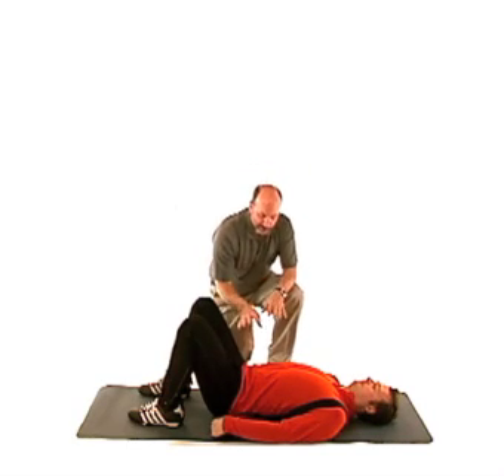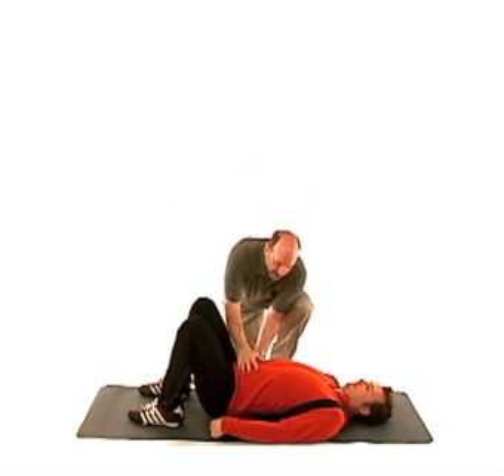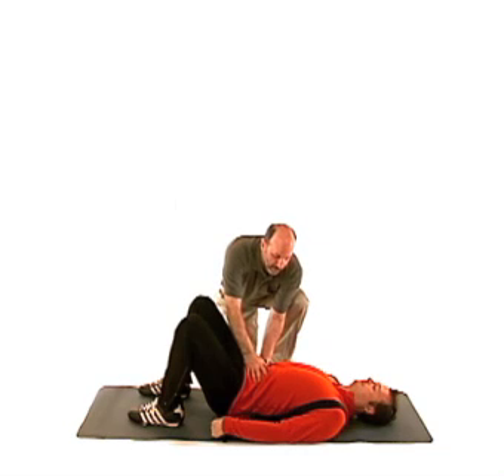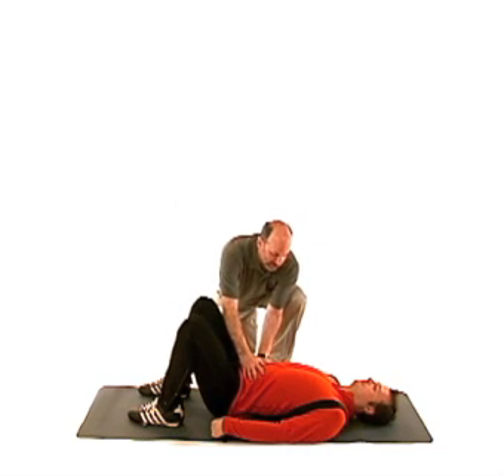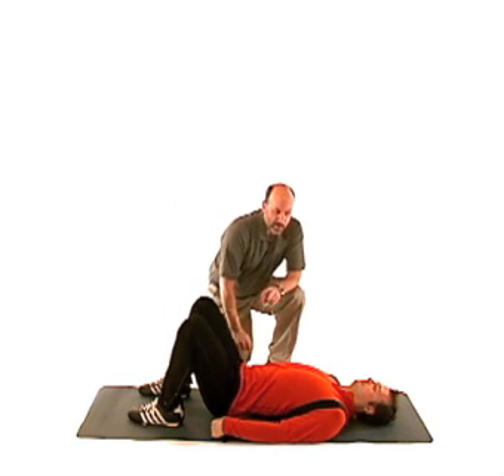The first stage is to place your pelvis into the neutral position. We go to the arch and all the way to the posterior tilt where you're pushed flat against the floor, and you want to be in that mid position with a slight space underneath the lower back area.